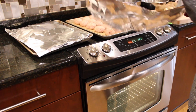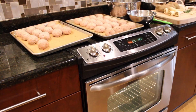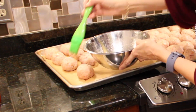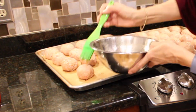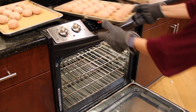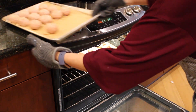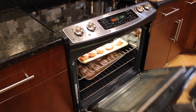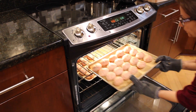Uncover and baste with the topping. Return to the oven and bake uncovered for an additional 20 minutes. Loaves are ready when the internal temperature reaches a minimum of 160 degrees Fahrenheit.